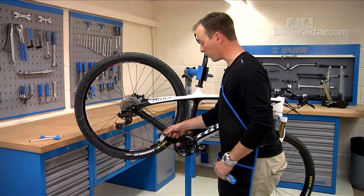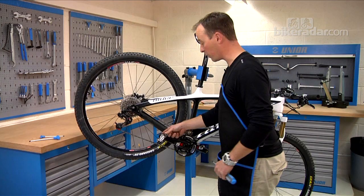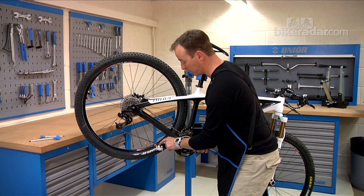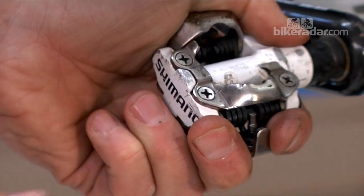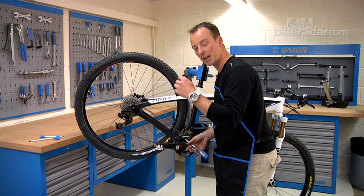Pedals are also worth a check. First of all, are they tight in the crank arms? You'll need to check that with a pedal spanner. It's worth giving them a little waggle — moving them side to side — to detect any play in the axles. Pedals are famous for giving you that tick, tick, tick noise as you're climbing, stroke after stroke.